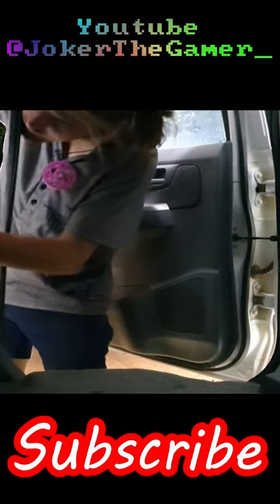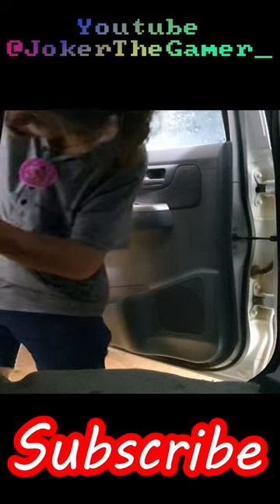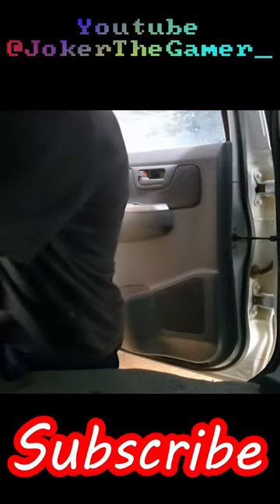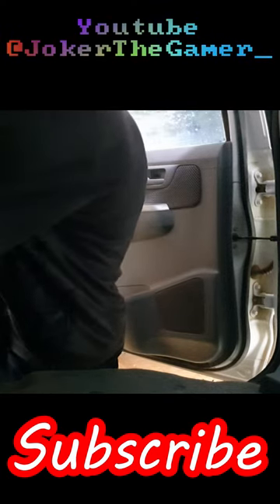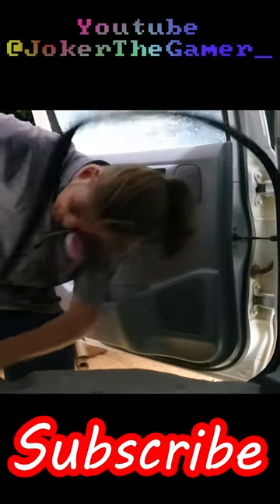So we just need to align this cover like this — make sure it's not in the safety belt's way. That's a very important step. Then we just need to find the location where it squeezes in, and you will find the others as well.